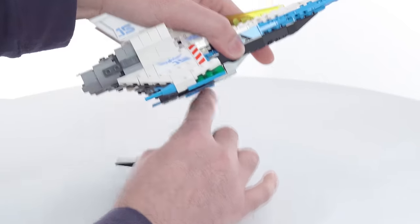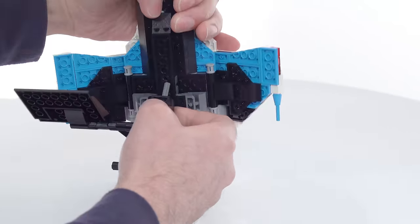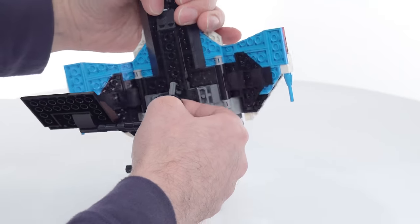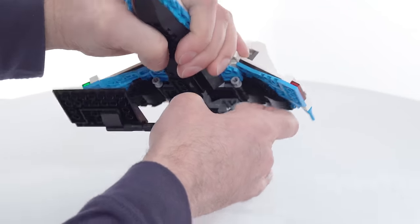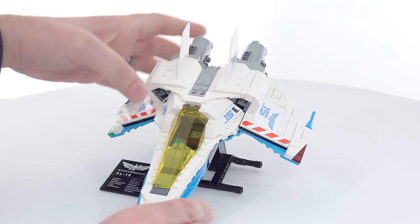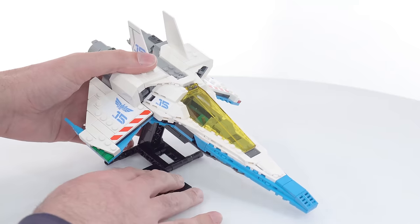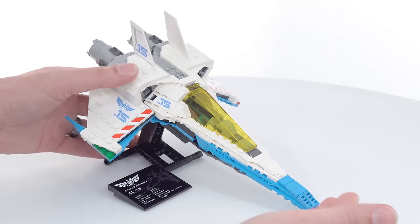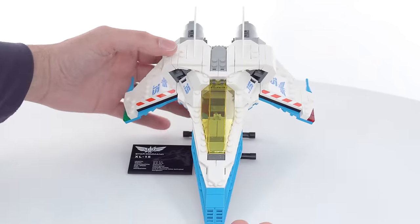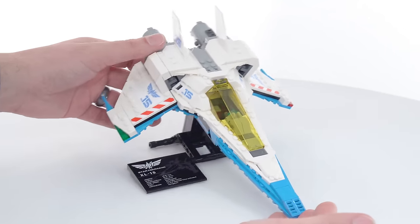You've got another option there, of course. I'm going to see if it can be displayed coming down towards me without the nose actually touching the ground — pick the correct spot. Yes, that actually does work. But there's too much weight. I can just barely get it to work. So you can kind of display it this way, but you might want to add a little bit more weight to the back of the stand. You do have some options there.